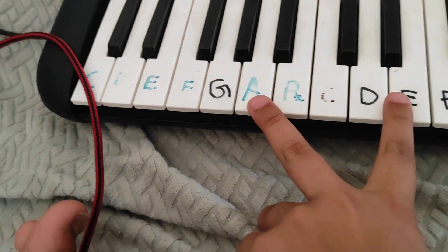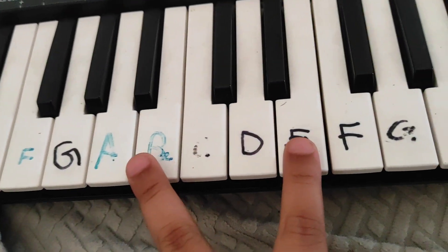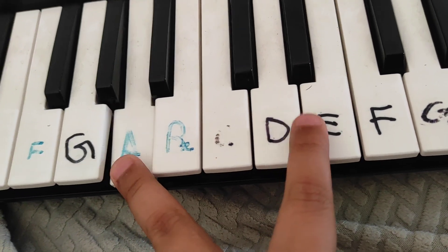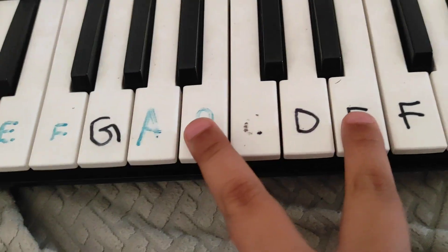So you need to put both fingers on A then E, like this. Then after that you need to do B, then B and E.